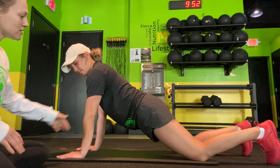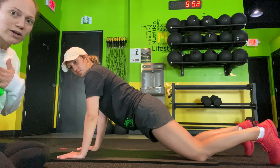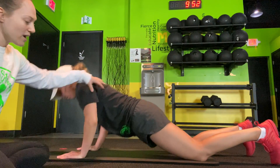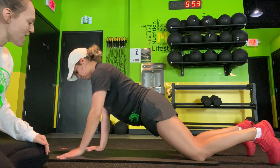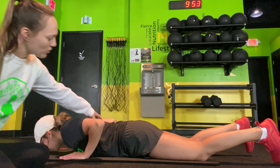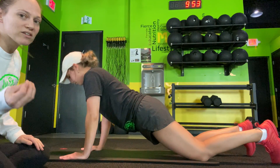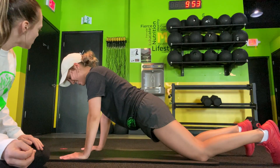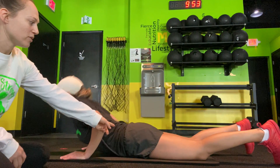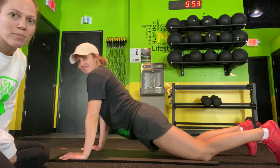Once Bri goes down into the push-up, think of bringing your chest all the way down. Her hands are underneath her chest, and her elbows are about 45 degrees off her chest. As she comes down, she's keeping her core and her trunk nice and tight — it's like you're pinching your butt cheeks. We aren't allowing any banana peel. Do you want to show them what a banana peel looks like, Bri?